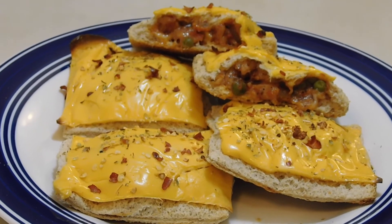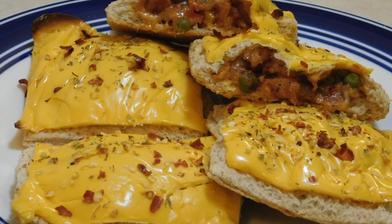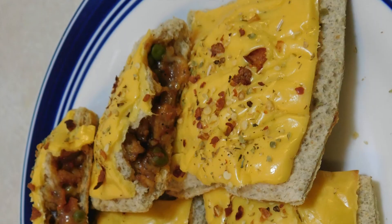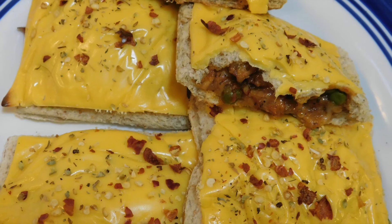I hope you enjoyed this video. If you like this recipe, please like and share. I will see you in the next video. Allah Hafiz!